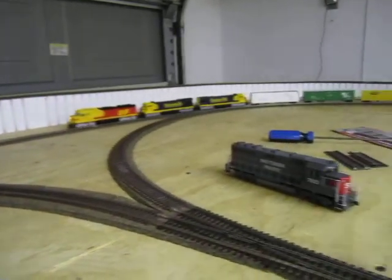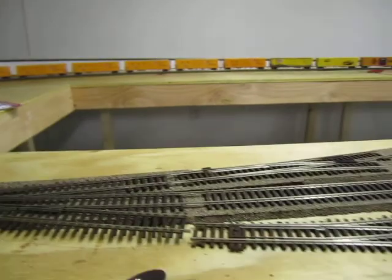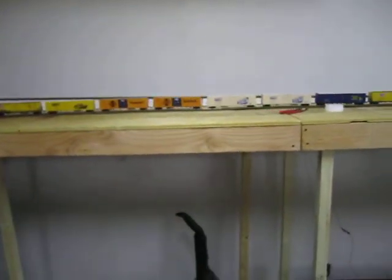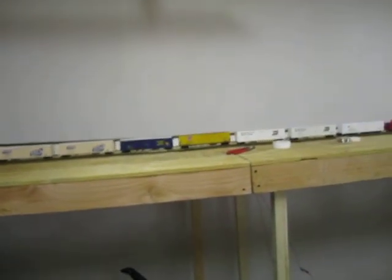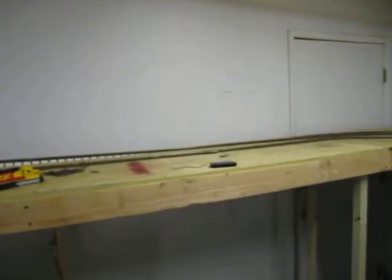Over here and into the yard through this Y — having a couple of wiring issues with that, I will address that a little later. Down the front stretch here there will be two switches over there for industries, and one more over here.